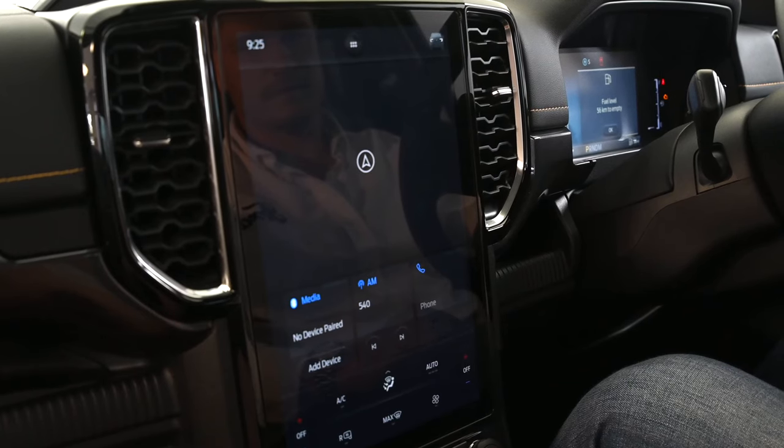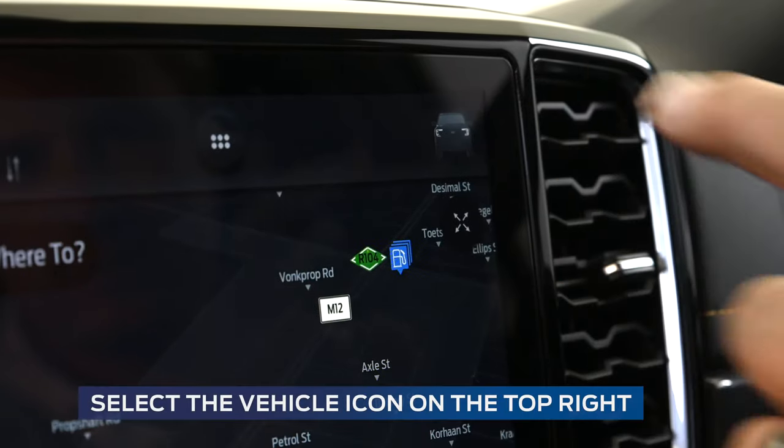Firstly, turn your ignition on, go to the infotainment system, and select the vehicle tab on the top right.